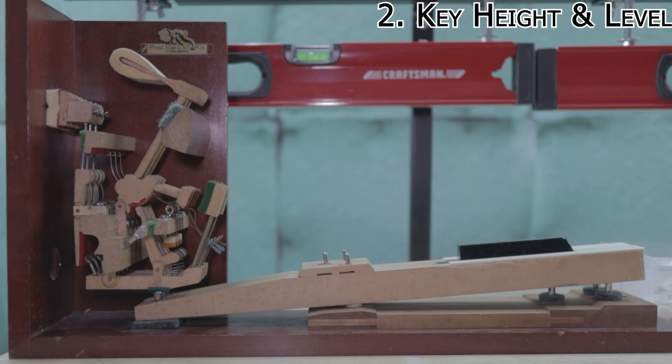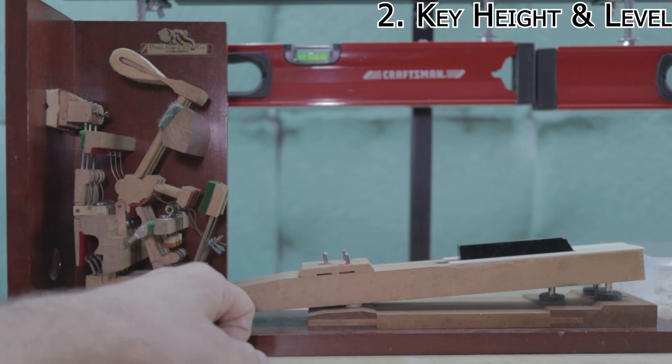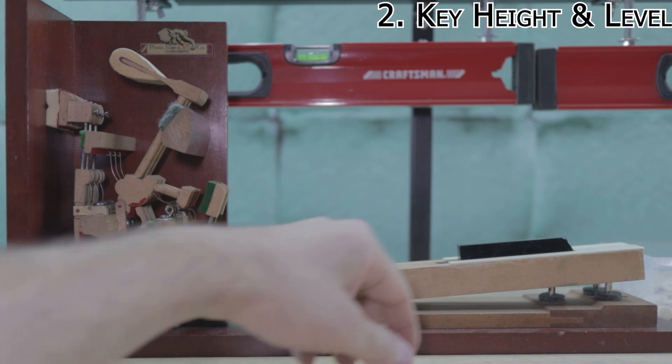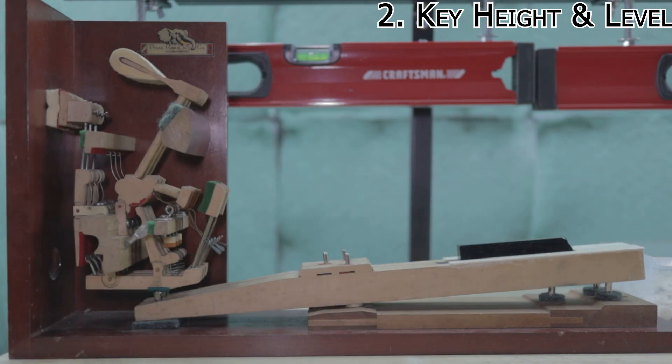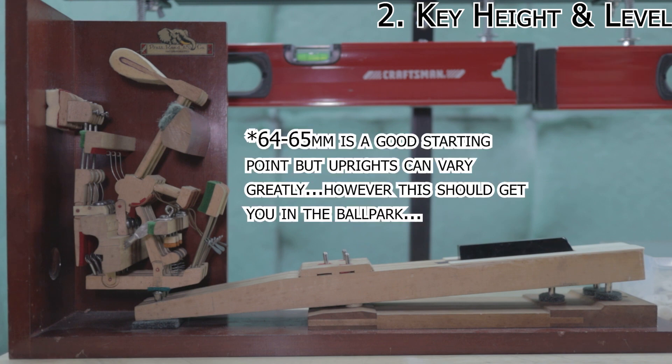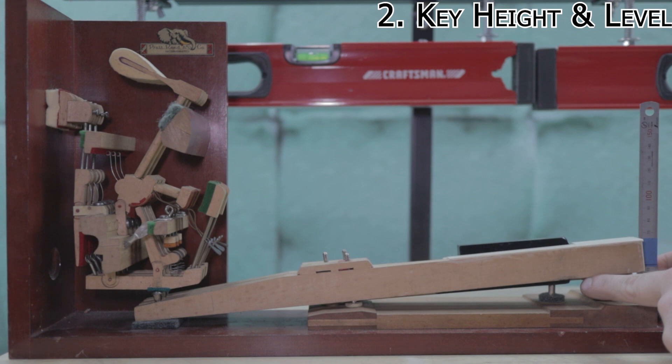Step number two is key height and level. If you look at how high the balance pins are sticking out, that's a good indicator these keys are too low. You don't want the pin buried in the center pin bushing. A good starting point for key height is 64–65 millimeters, especially on a grand piano. You measure from the key bed where the frame of the action sits, up to the underside of the key cap. This is sitting much lower — the top of that tape is right about 65 millimeters, so we're going to bring these up to right around there.